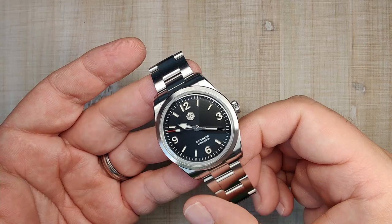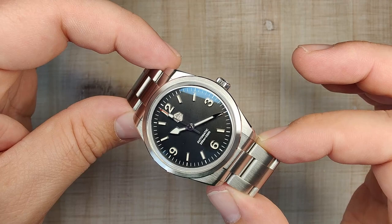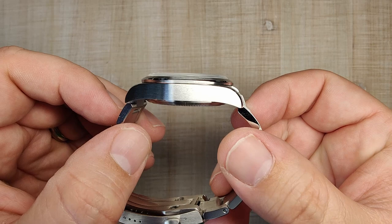I think it looks really good. If this is a little small for you, 38mm is available and those look great too. You can see there's a pretty nice turn down to the lugs. It's somewhat of a flat case, but it does hug the wrist really nicely.